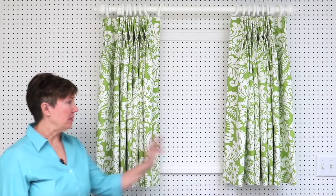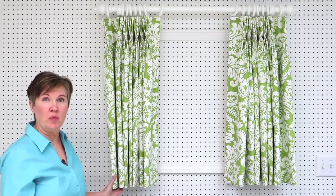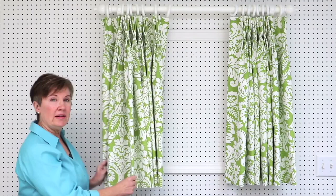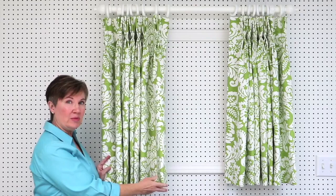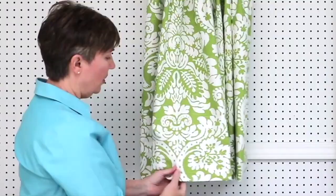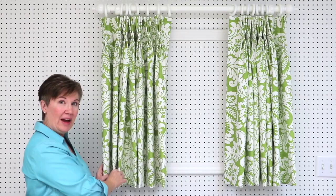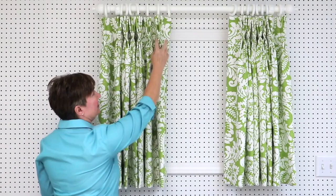Here's our pair of drapery panels. Each separate piece is called a panel, and a panel can be one width of fabric or two or three widths if you have a wider window. I've made our drapery panels a little bit wider than needed for this small window so I could show you how to seam fabrics together. Our panels are one and a half widths wide — a full width of fabric, a seam, and then a half width on the outside edge of each panel.